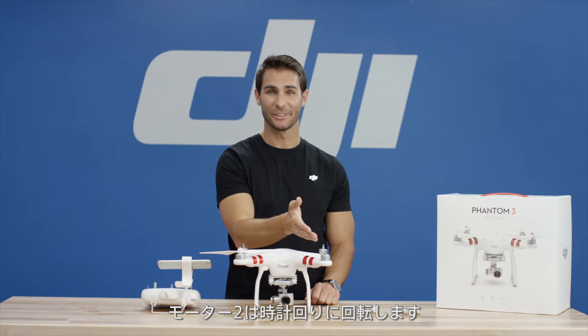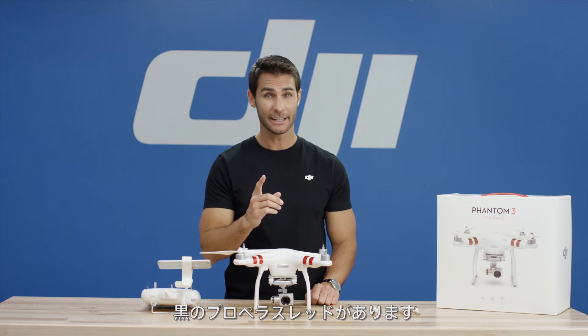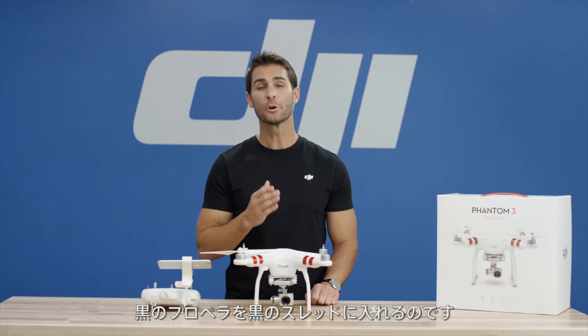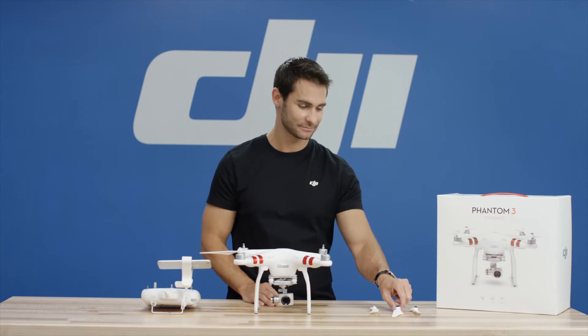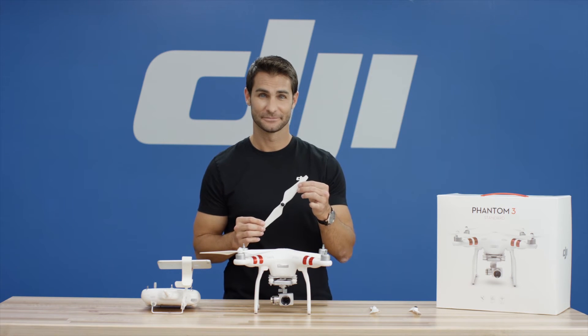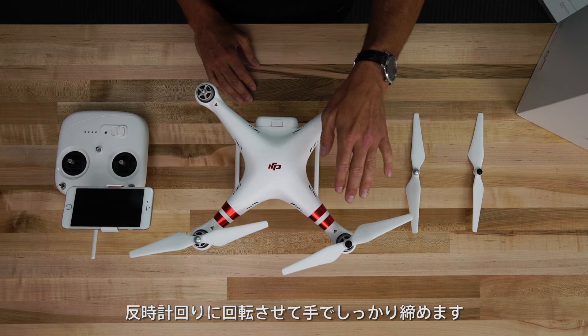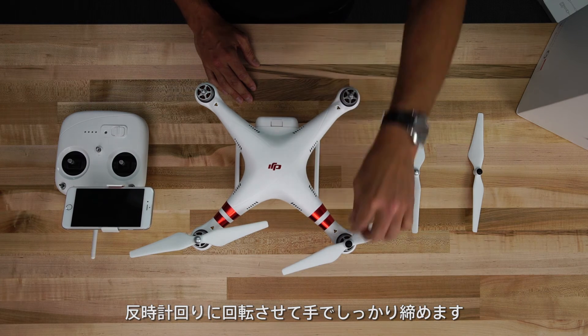Motor 2 spins in a clockwise direction. Note, it has a black propeller thread. So, put a propeller with a black indicator onto the motor with the black threading. Spin the propeller in a counter-clockwise direction and tighten by hand to secure.